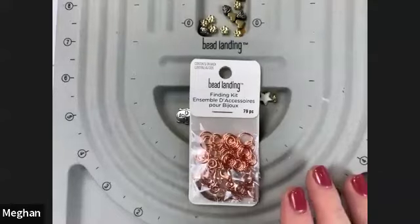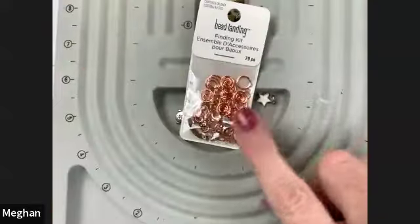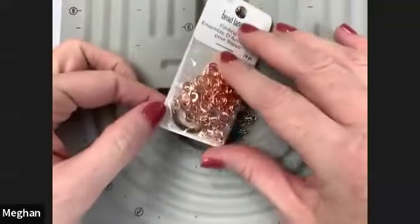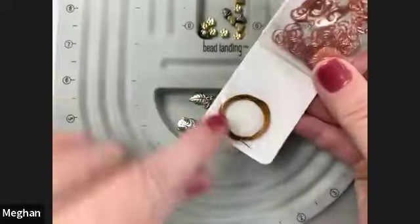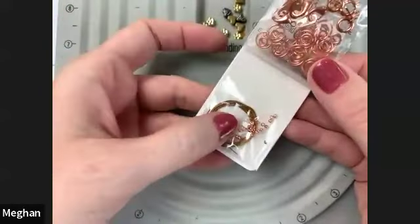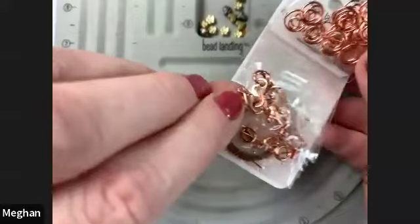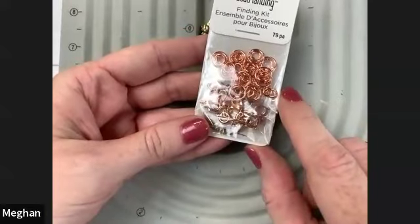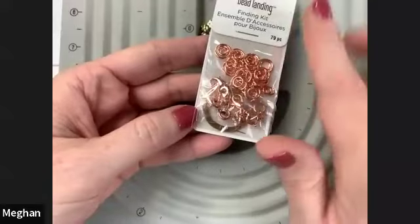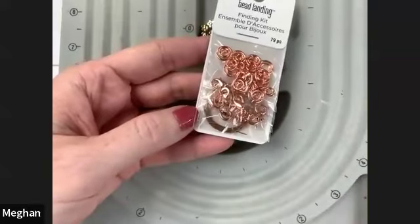Let me switch over to my other camera and show you some of the materials. I feel like this is a really good bang for your buck especially for the project we're doing today, because this tiny beginner kit - findings for jewelry - has some wire, some crimp beads, two different styles of clasp - the ones that are round and the lobster clasp - and you have several sizes of jump rings. You can find this in the jewelry section; it's super awesome because all of your findings are in the same kind of metal. I chose rose gold, but there's gold, silver, and lots of different choices.